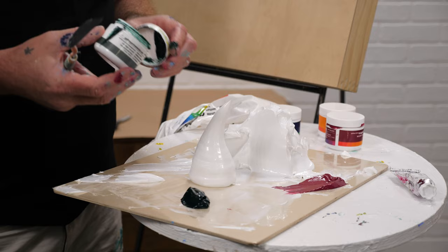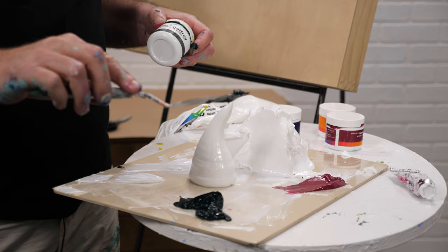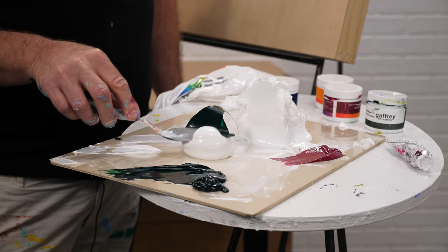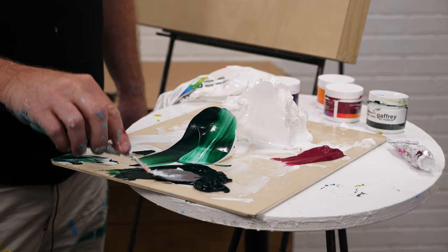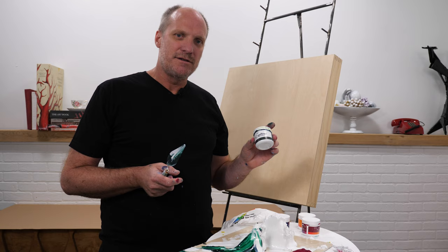Our medium viscosity paints seem thick but there's no way this paint will pile up high — it'll start settling down. What's great is the way they work together, layering over the top of each other. Our medium viscosity paints are what most paint companies call their heavy body, but they are a medium body compared to our heavy texture.